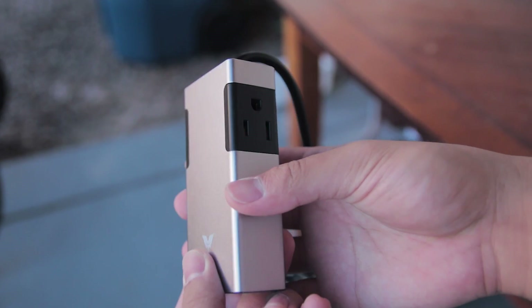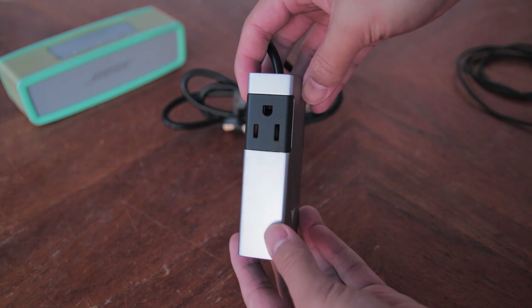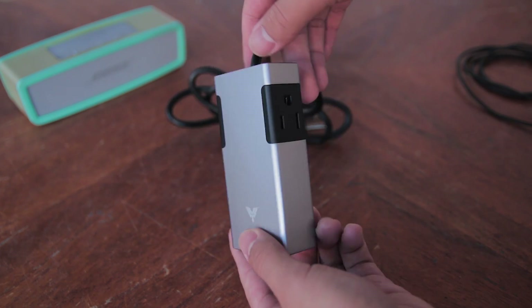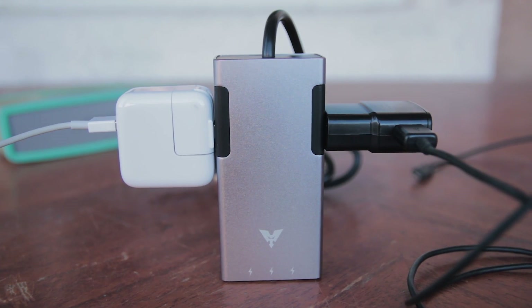It has 2 AC outlets and 3 USB ports. The 2 AC outlets are placed on opposite sides and have a max output of 10 amps combined. I really love where they're placed because you can pretty much fit any kind of plug.